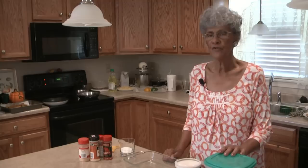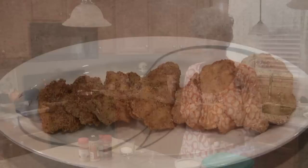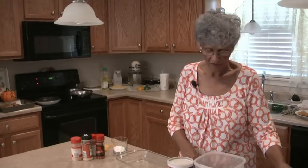This is Fishing with Jo and today you're in Hattie's kitchen. I'm going to show you how to fry fish, and first what I'm going to do is make up the coating for the fish.